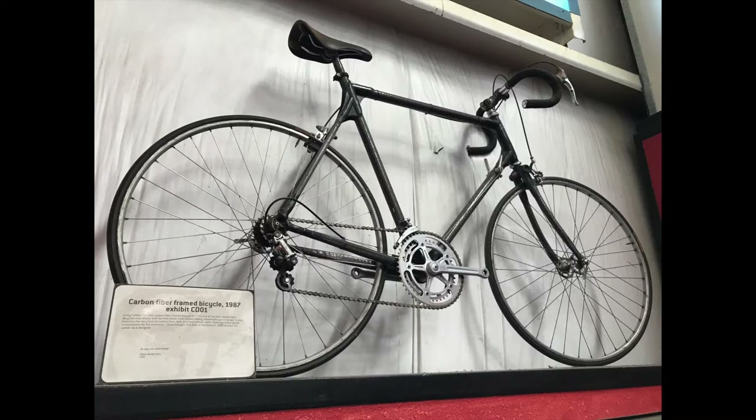Hi, I'm Craig Calfie, and we're here at Calfie Design, my shop in La Selva Beach, California. We make a lot of carbon fiber bikes, and bamboo bikes, and tandems, and electric bikes, and all kinds of crazy projects. So pretty much, if it's got two wheels, we'll make it.